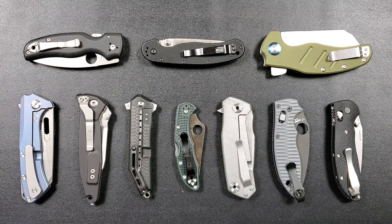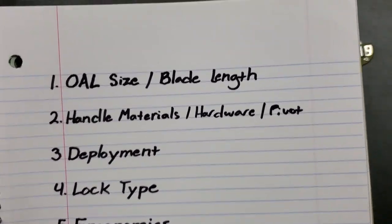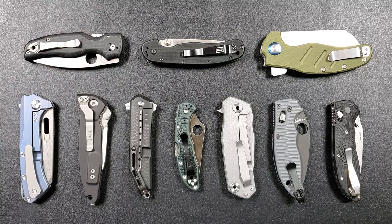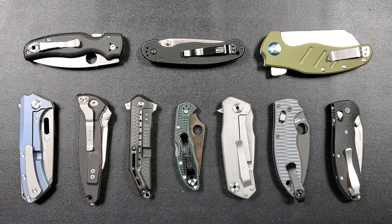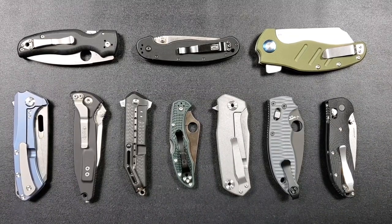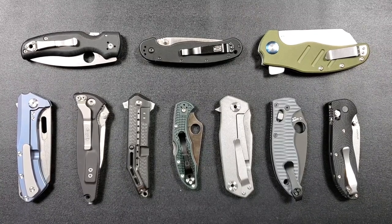Today we're going to be talking about what I consider to be the ideal handle materials, things like hardware and pivot. Now the idea of this series is not to convince everybody to think exactly like me. You can take these ideas and apply them to your own personal idea of what is ideal for a budget knife. I just want to give my ideas on what I look for, considering what goes into the manufacturing of these things and what they end up costing. Clear as mud — let's proceed.